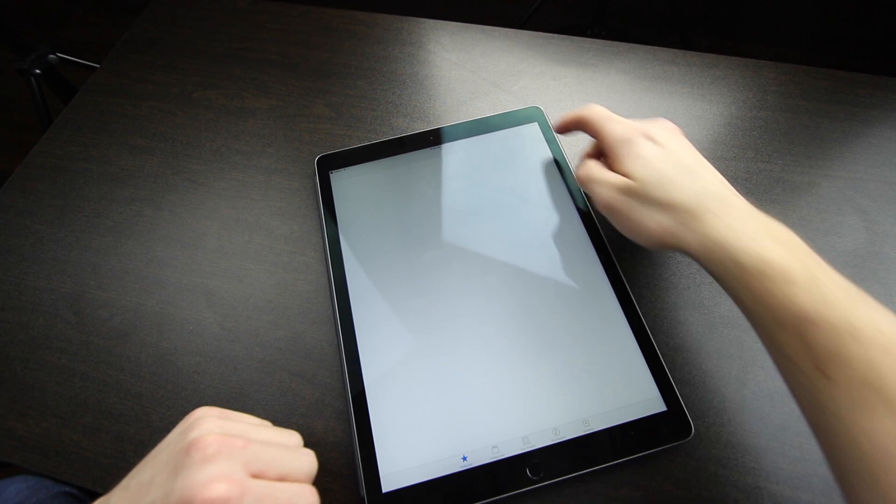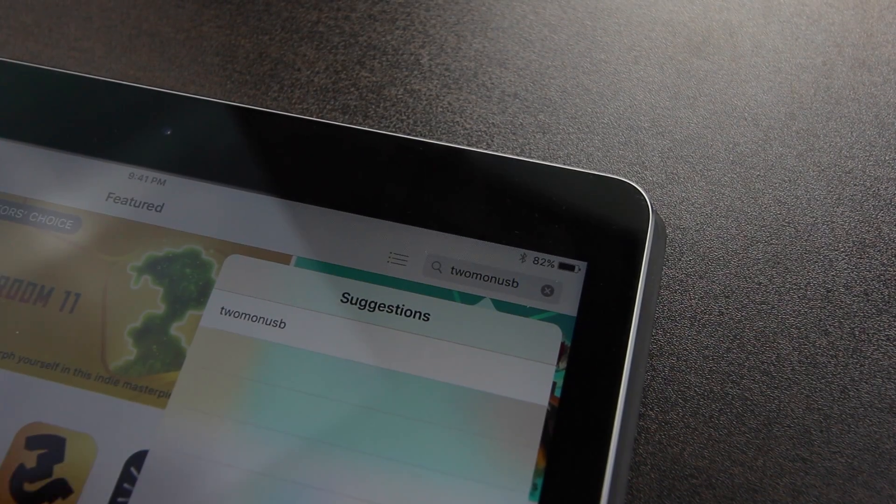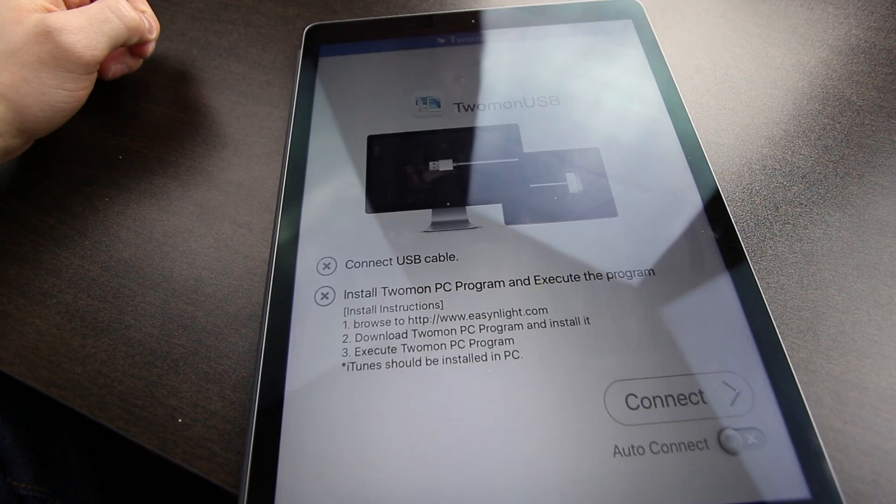For demonstration purposes I'm going to be using my iPad, my computer, and my buddy's PC. Believe it or not I was not able to find an Android tablet. First thing first is we have to download the app from the App Store — just type in T-W-O-M-O-N-U-S-B and there it is. There's really not much to the app; there is one button and it's called Connect. iPad or tablet setup — done.